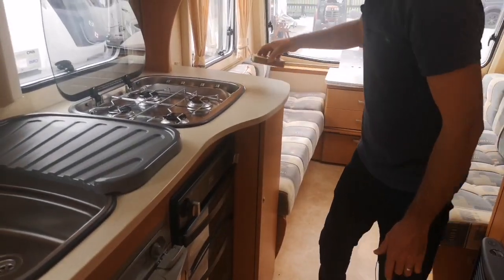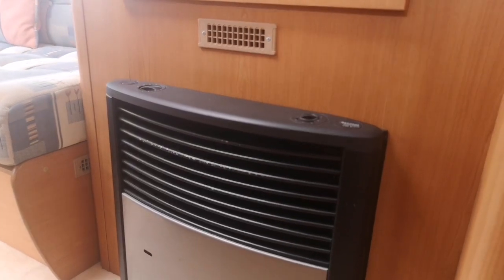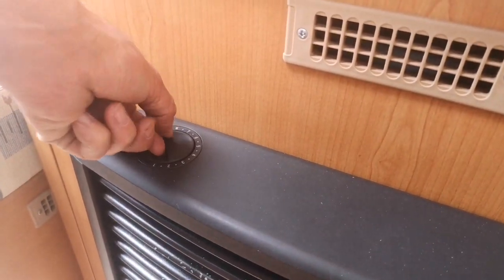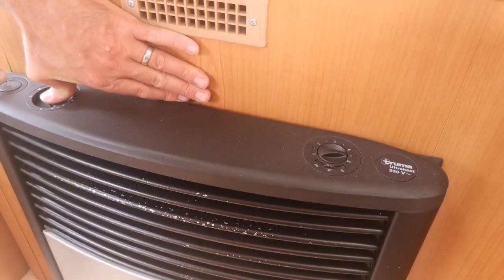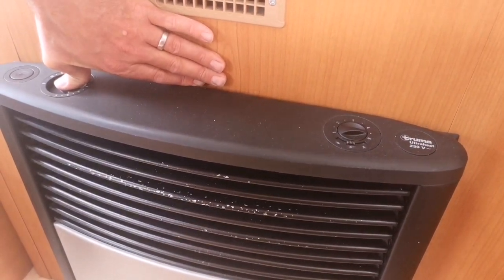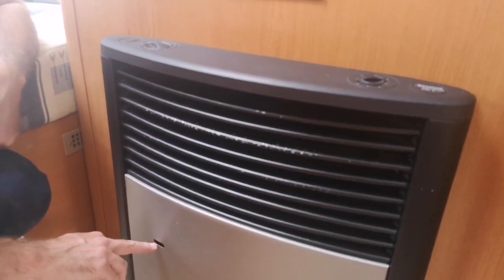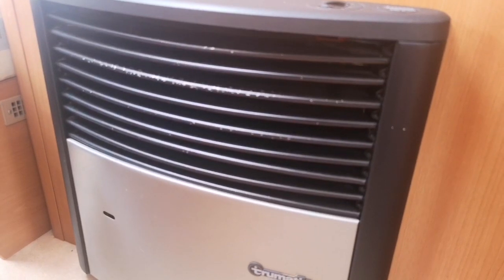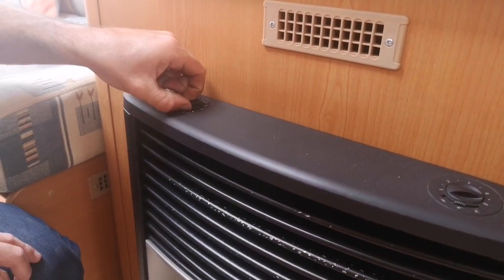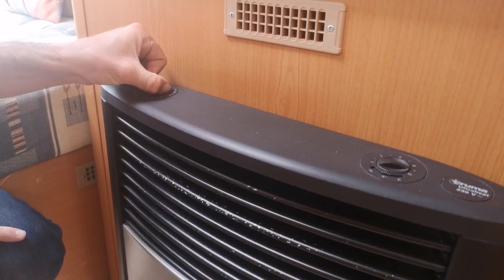Onto our fire - we're fitted with the Truma S3002 fire. This has blown air heating on both gas and electric. To light this on gas, turn the control dial around to 10, hold it in, then hit the igniter about four or five times - as we release it we may just hear it roar up. If you can't hear it going, there is a little spy hole here that at the right angle you can see the flame through, or just put your ear close to the fire and you'll actually hear it roaring up. Then we've got our thermostat on the top - on a warm day even on setting three the fire is cutting out, and as we turn it back up on the thermostat it just kicks back in.